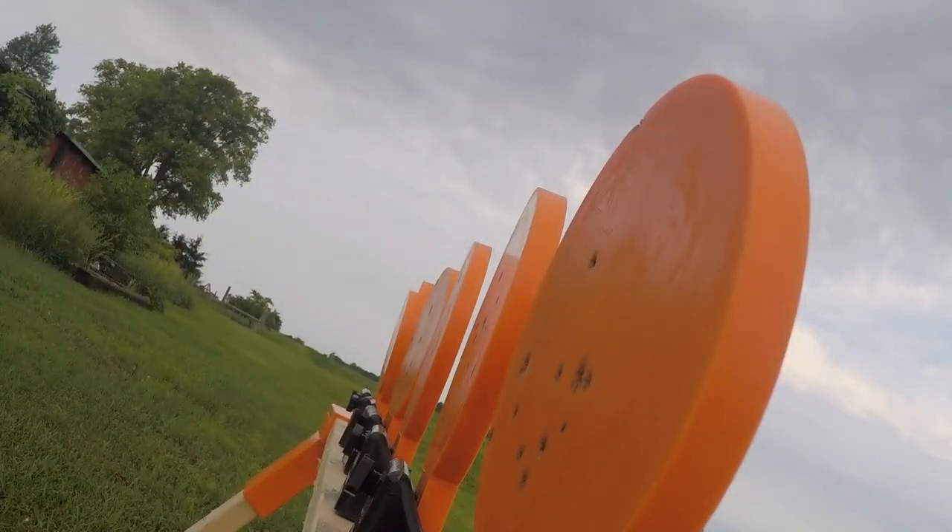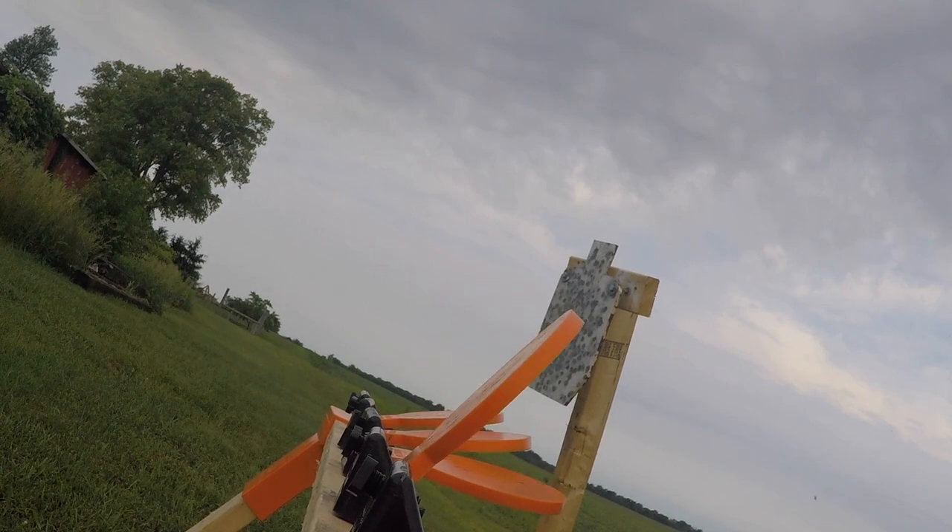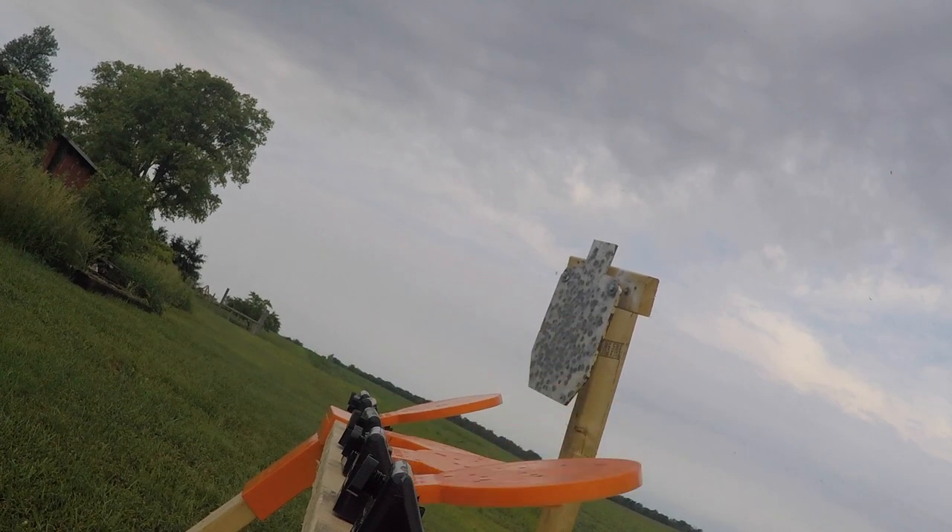So you can use this indoors and outdoors. Anywhere where you can't shoot steel, you can shoot this because you're not going to get any deflection whatsoever, and you can shoot it up close too.